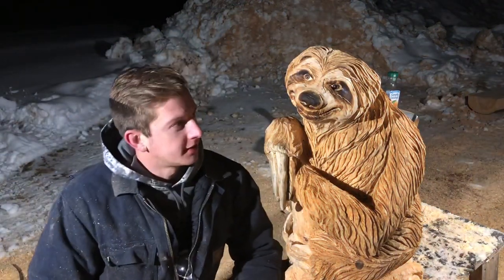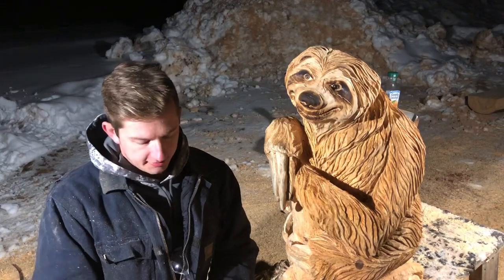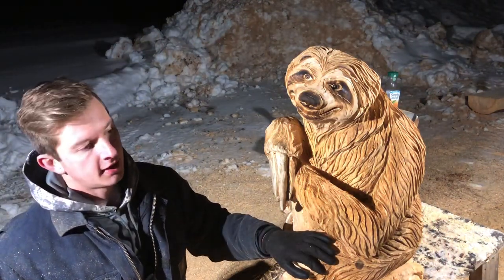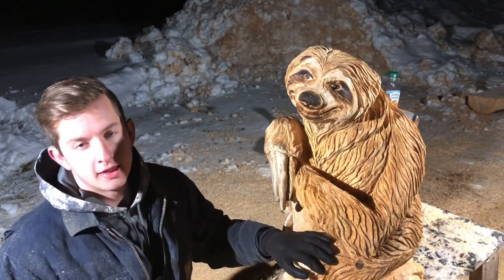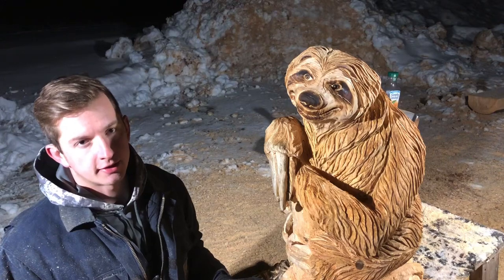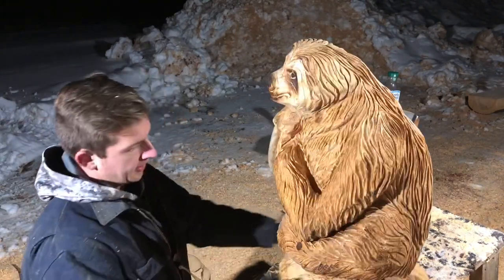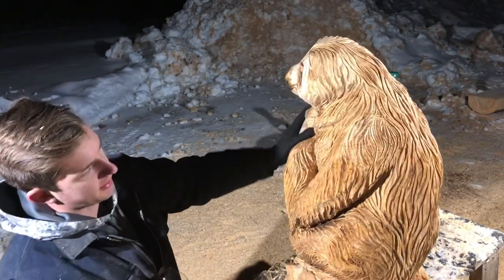Hey everyone, just got done carving the sloth — turned out pretty well, I'm pretty happy with it. I started out with a Husqvarna 372 for the blocking as well as a 555. I use the 555 to skim the outside of the log to get all the dirt off so I don't have to worry about dulling my other saws — the saw with the worst chain gets that job. Then I use the 372 to block it in and get it started.